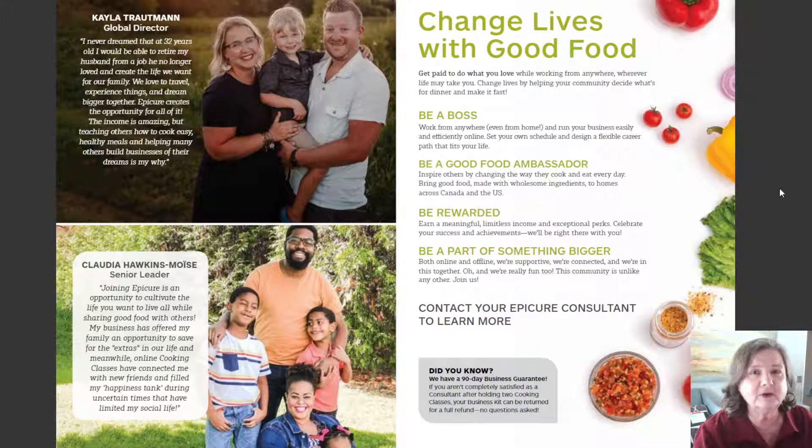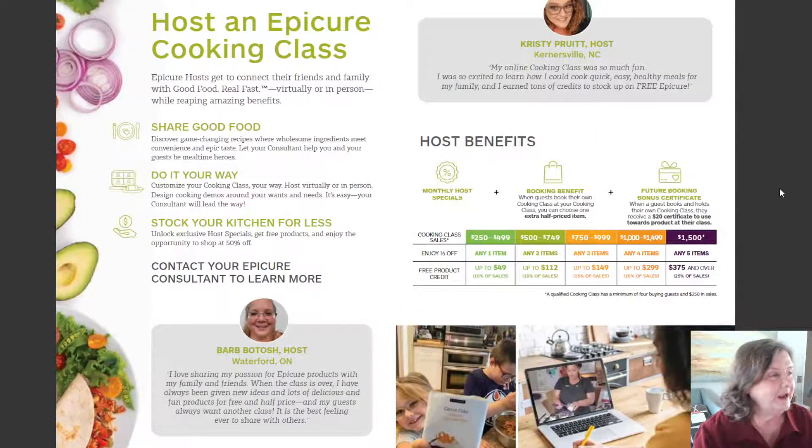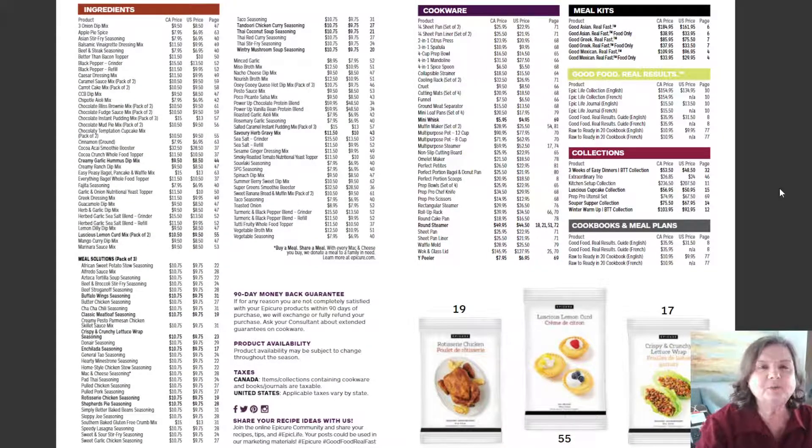If you're interested in a consultant opportunity, here's that information. And if you'd like to host a class and get some free and half-price items, here's that information too. I'll put the link below. There's also a special going on to sample some of the new products — it's only $19.50 and you get one of each of the new products. Let me know what I can do to encourage you to try them. I want you to have the same benefits I've had: feeling better, weight loss, lowering my blood sugar, cholesterol, and triglycerides — and it's made me cook because everything's so quick and easy in under 20 minutes.